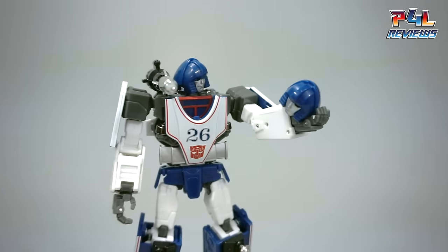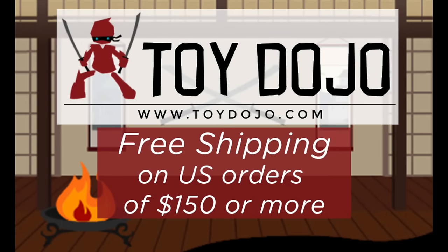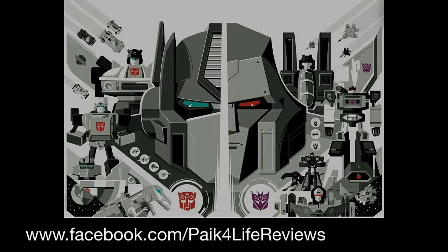Those were the instructions on how to install the alternate head or faceplate for your Oculormax Sphinx. If you have any comments or questions go ahead and leave them in the comment section below. If you like the review please give it a thumbs up. If you want to keep up to date with all my news and reviews, click that new P4L Reviews logo at the top right of your screen and follow me on Facebook at Pick4LifeReviews. Hopefully this was helpful — as always, have a good one. See you next time.